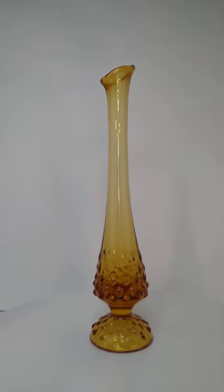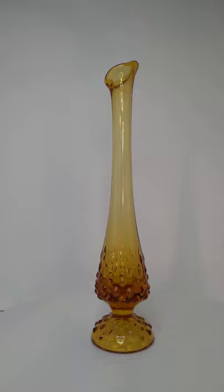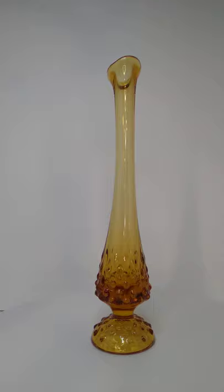Hi everybody, this is Austin with the Best I Can Afford ANC's channel. This is a Fenton Swung Glass Vase.